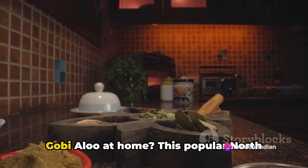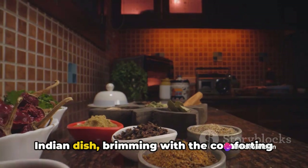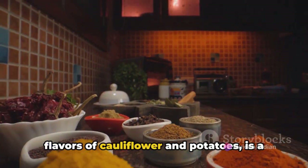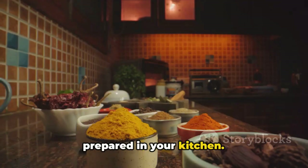Ever wondered how to make the perfect gobi aloo at home? This popular North Indian dish, brimming with the comforting flavours of cauliflower and potatoes, is a culinary delight that can be easily prepared in your kitchen.